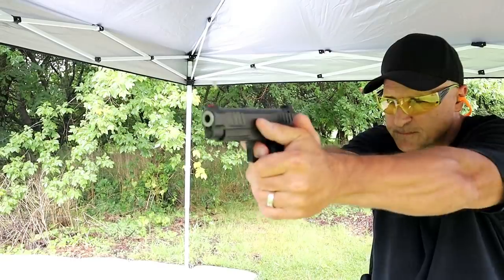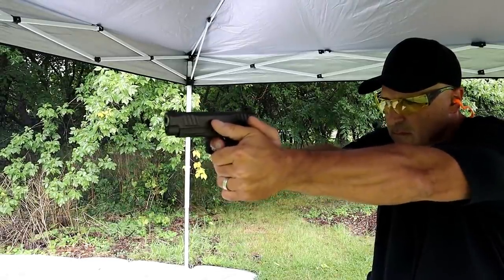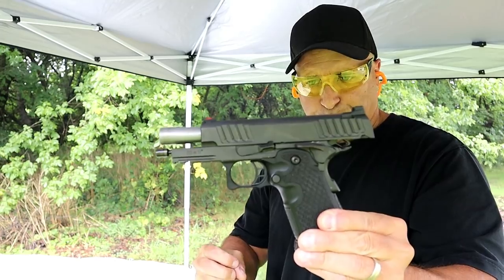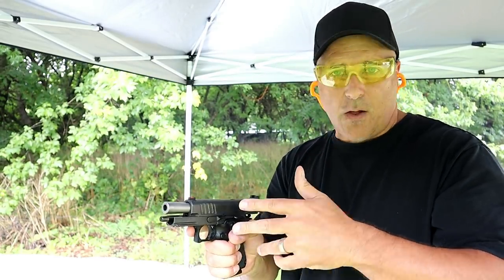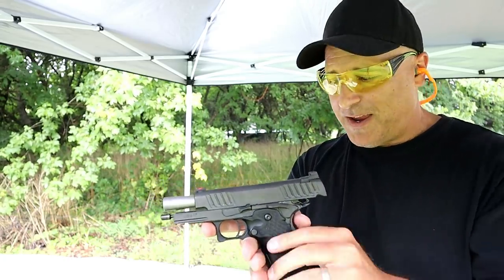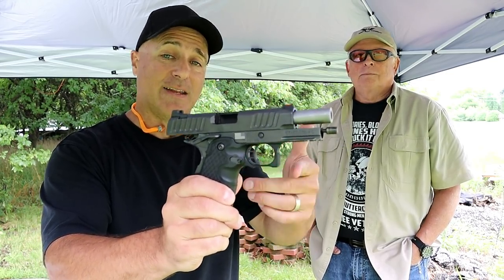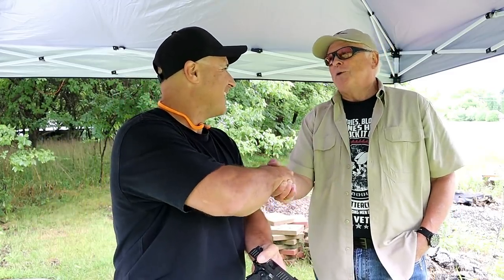I'm going to fire it one more time and bring the camera toward me. Wow, what a nice shooting handgun! I mentioned a couple of times how expensive it is, but would you find a gun that shoots that well? Many people say that's a price they're willing to pay. So there it is — formerly known as STI, here we have the Staccato C, officer-size 1911 in 9mm. Ryder, thanks for allowing me to come out to your range and review your gun — I certainly did enjoy it. If you like videos like this, please subscribe and share. I always appreciate the thumbs up. Thanks for watching and you guys be safe.